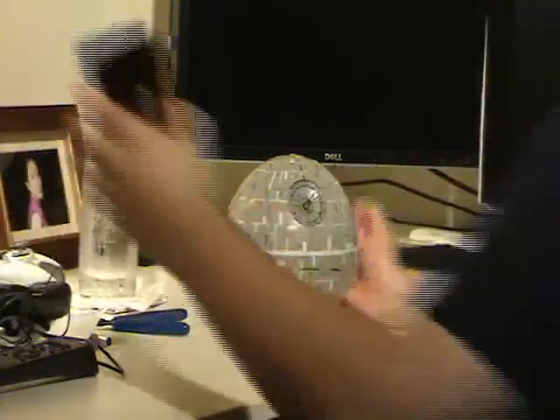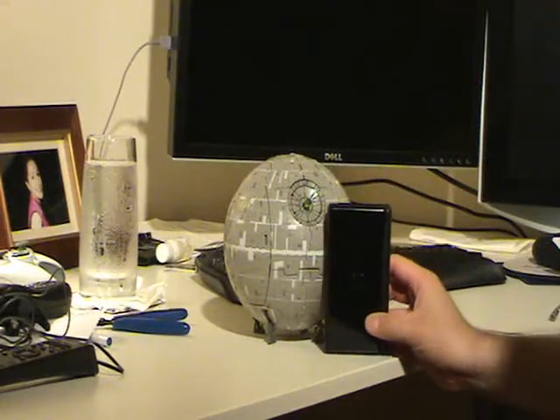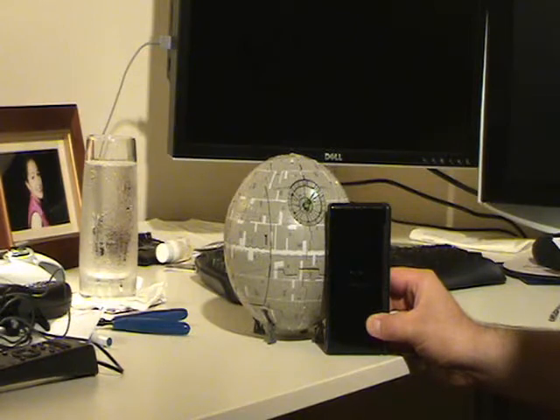In fact, this is my DS Lite next to the Death Star. My DS Lite is pretty damn big.